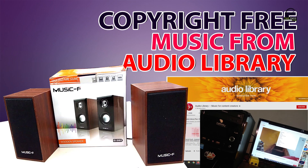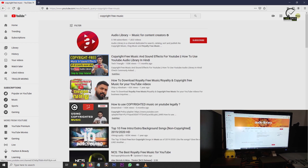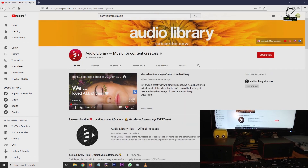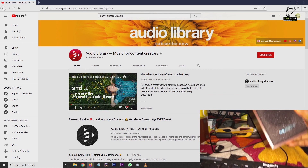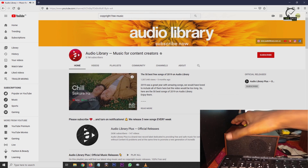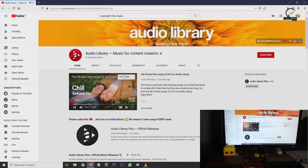Now we are going to play copyright-free music from the audio library. Chill by Sakura HC, Finally by Lockspeeds.